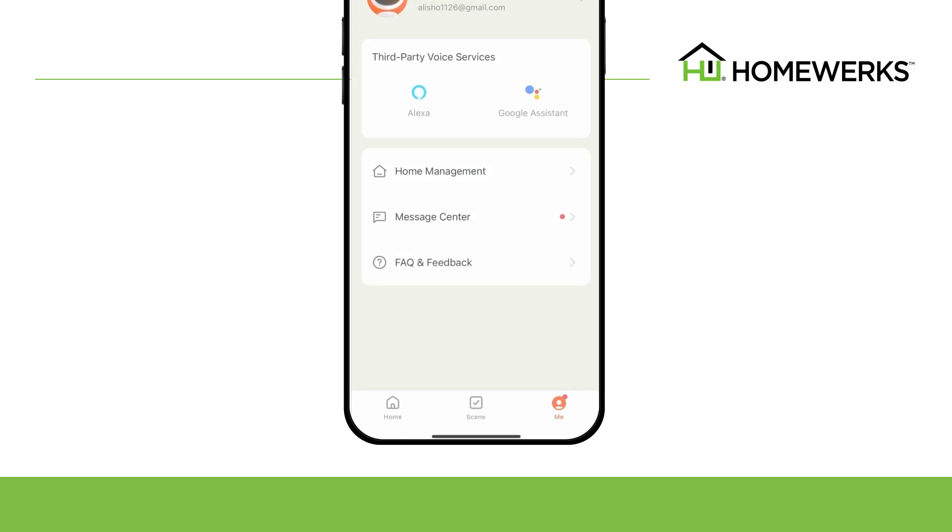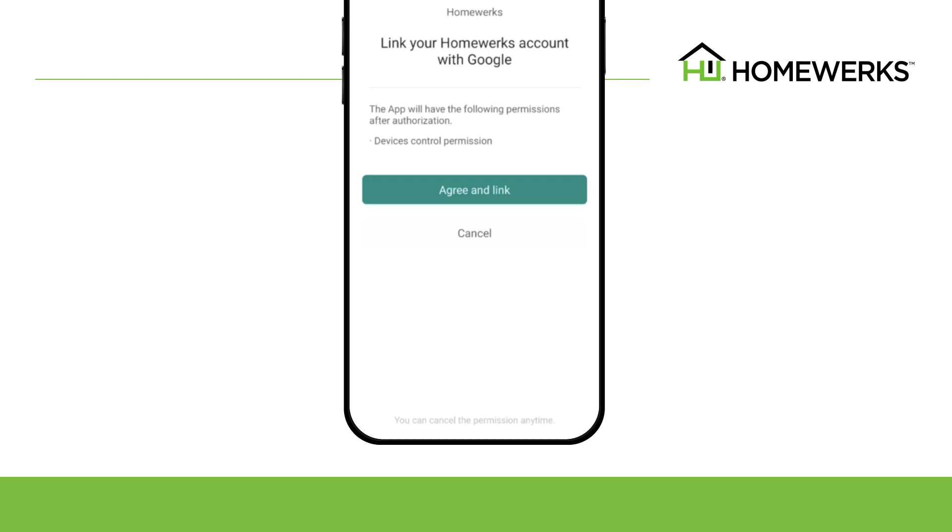Go back to the HomeWorks app and select Me in the bottom right-hand corner. Select Google Assistant in the third-party voice services category. Then select Continue and Agree and Link to link your Google Home account with the ventilation fan.